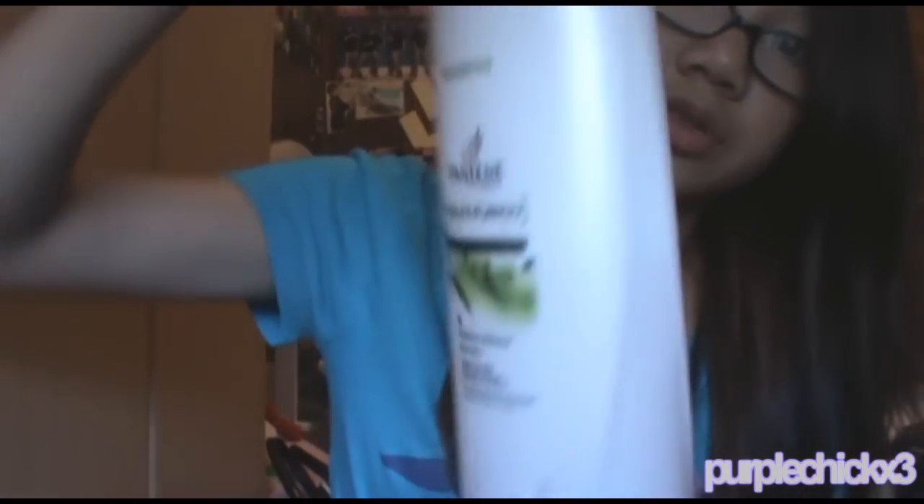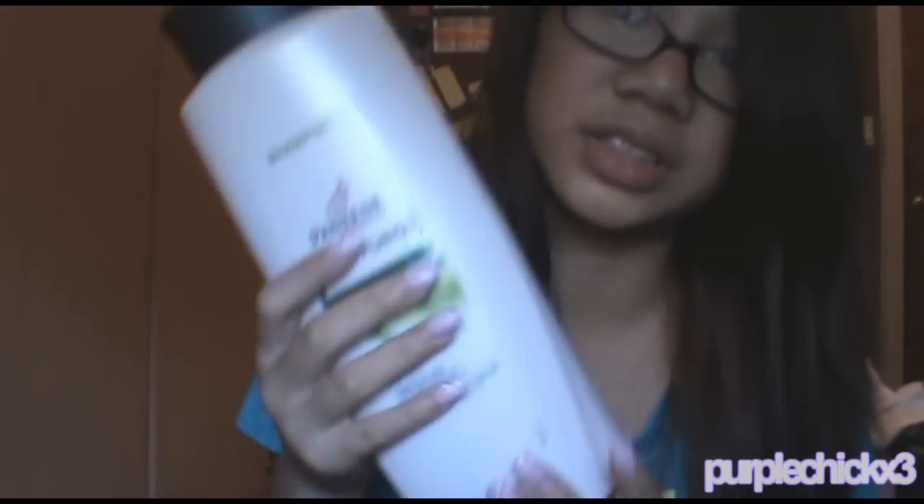When I shower, I use the Pantene Nature Fusion Moisture Balance. It comes in a big bottle. It smells alright but it makes my hair silky soft — it's amazing.